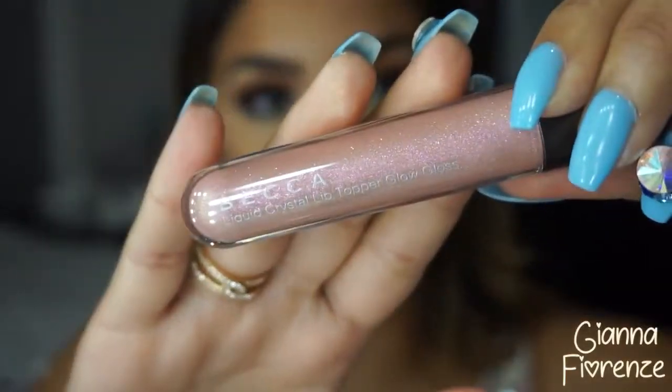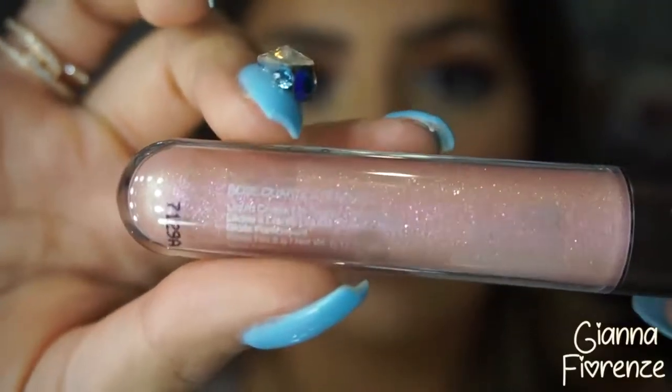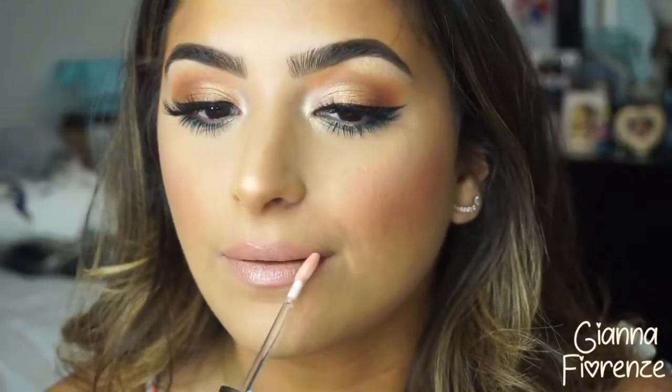In the end I chose to wear commando. Spraying with Urban Decay all-nighter spray to set the face — amazing for long-lasting wear. I also paired it with the Becca liquid crystal lip gloss in rose quartz and seashell. What a beautiful gloss — it looked like candy on the lips.